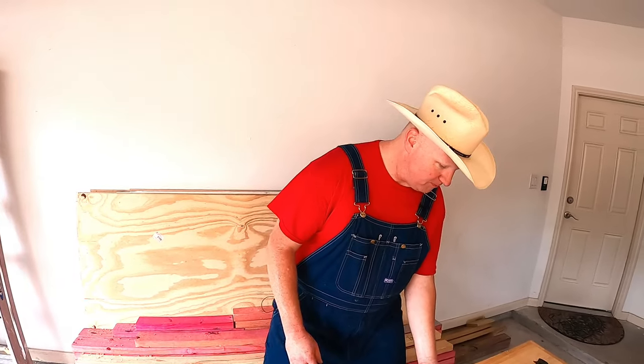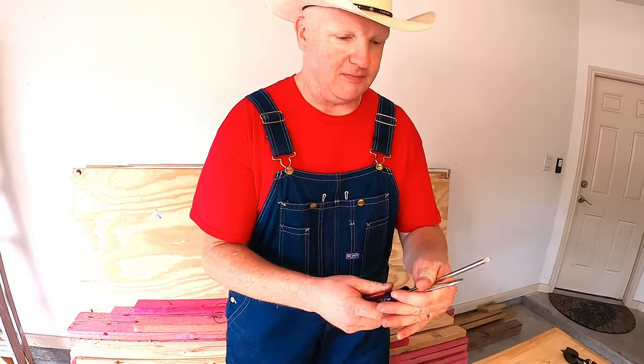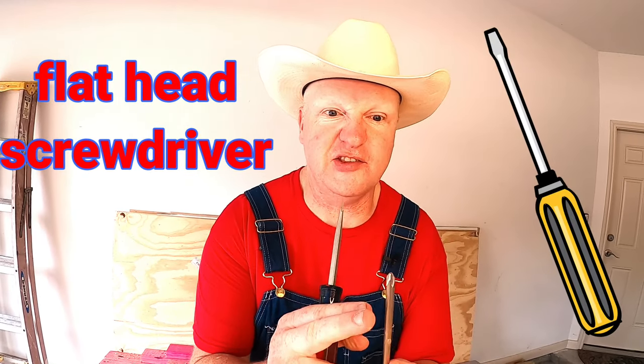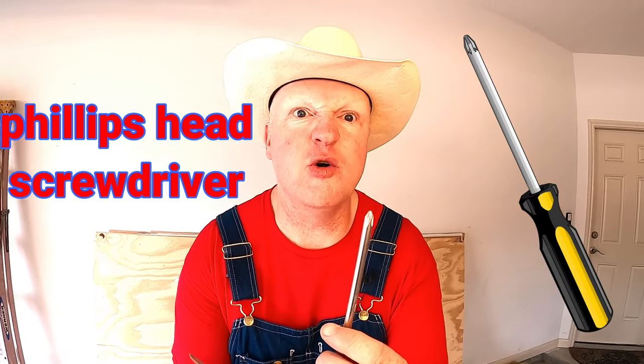Our next awesome tools are what you call screwdrivers. This is what you call a flathead screwdriver because it has a flat head, and this is what you call a Phillips head screwdriver. A Phillips head is a really important one to remember because a lot of the toys you have require a Phillips head screwdriver to either assemble them or to change the batteries. So next time you need something assembled or the batteries changed, tell your parents — hey, I think you're gonna need a Phillips head screwdriver!